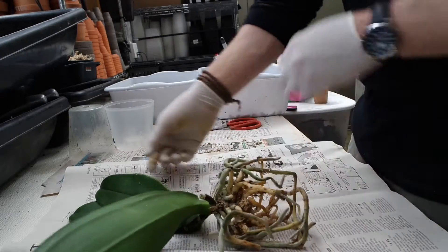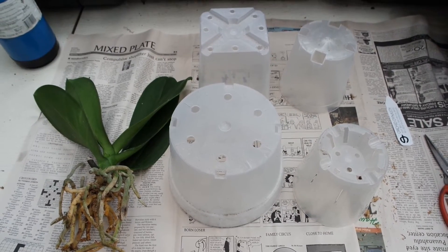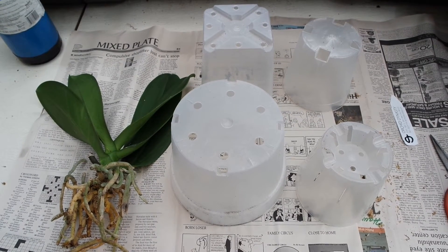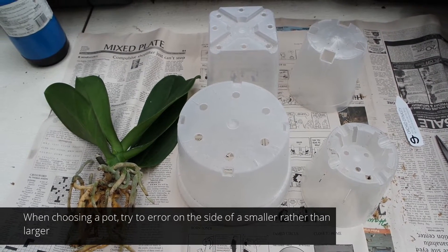We have our Phalaenopsis with the root system all cleaned up. Now we're going to choose pot size. Selecting a pot that is too big is probably the most common mistake we see in repotting orchids. Make sure that the root system can just barely fit into the new pot, allowing enough room for some potting medium.